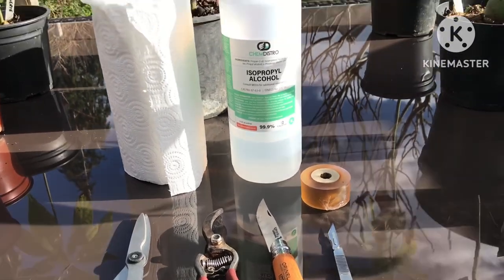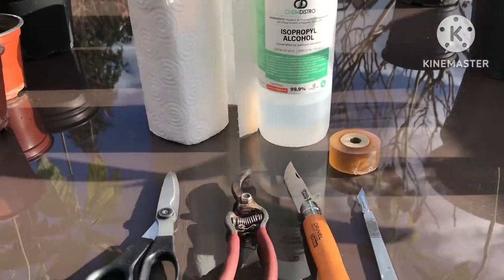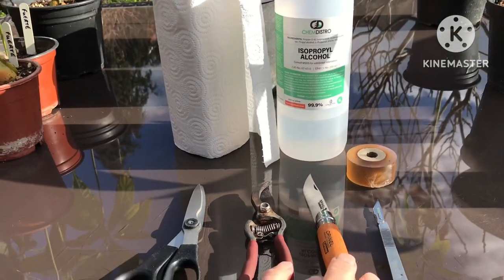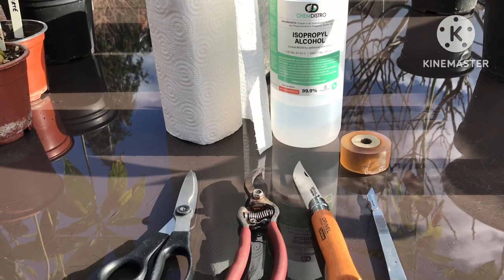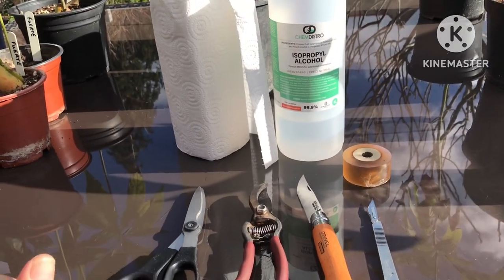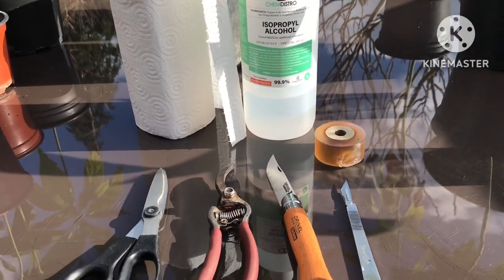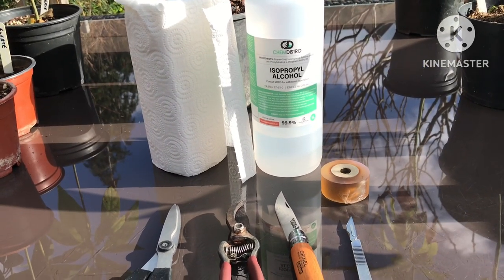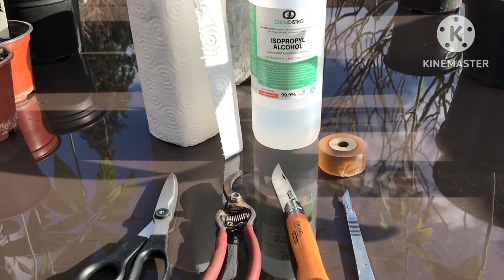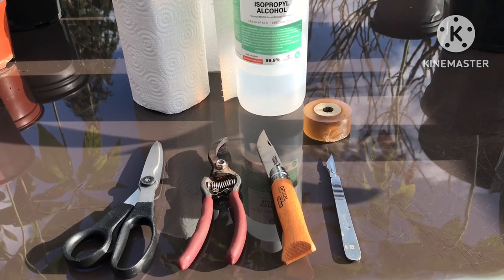I've got 99.9% alcohol and some kitchen roll. Typically enough, the wind is coming up now. I've already sterilized all of these cutting tools with rubbing alcohol, and each time I handle a different scion I will re-sterilize them. I've sterilized my hands as well and I'll try to handle the cuttings as little as possible. I've cleaned the glass surface here with alcohol too, which should get rid of most germs and bacteria. All I've got to decide is how I'm going to use the scions and what I'm going to graft them to.